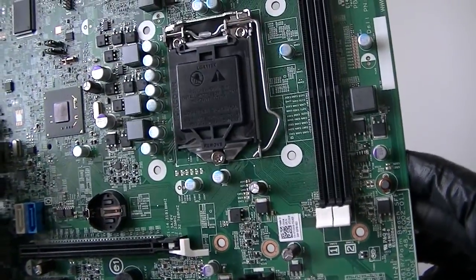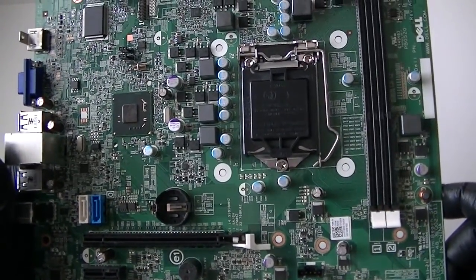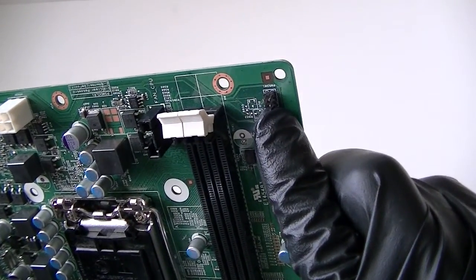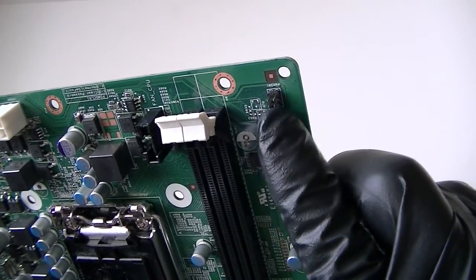This is a socket 1155 from a Dell Optiplex 3010, small form factor. And here's a front panel header right there — that's the jumper for the connection for the power on and off, right there.